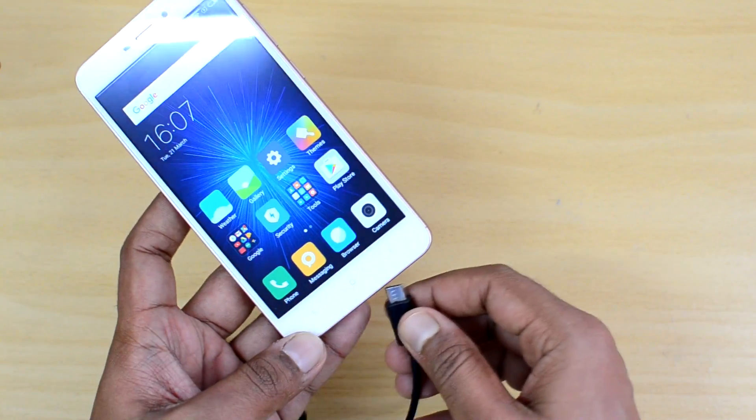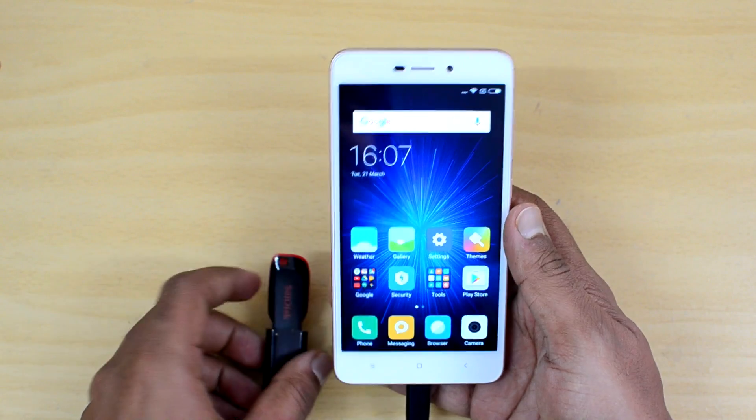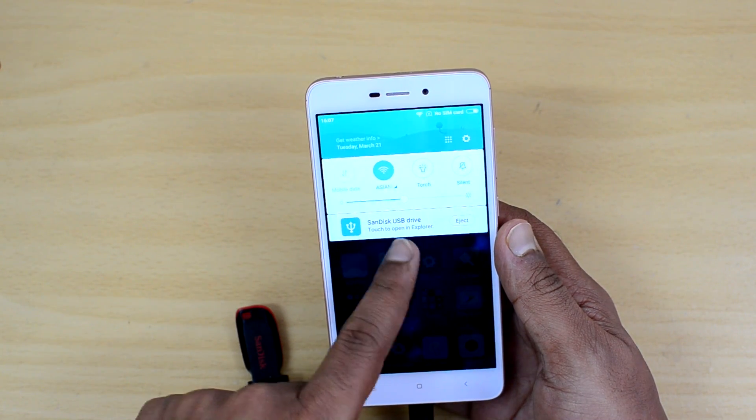Let's connect this and see if this device supports OTG out of the box. We just connected it — checking the notifications, you can see the SanDisk USB pen drive is connected.